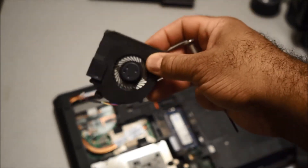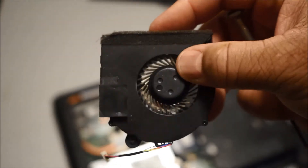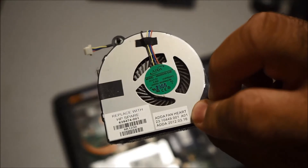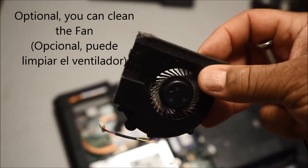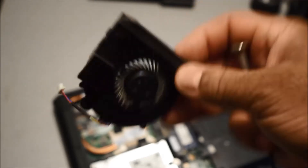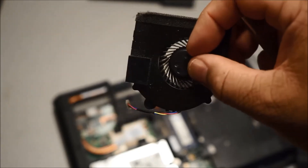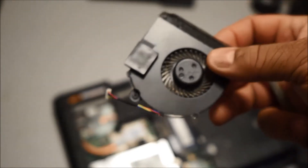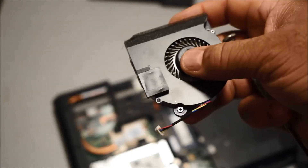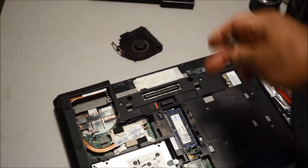Since you have the fan removed, it's a good idea to clean it. This one has a little bit of dust, as you can see. If your laptop is overheating and you don't know why, most of the time it's because the fan has a lot of dust in it. Cleaning it will cause less heat — if the fan isn't clean, the laptop will overheat and it could damage the motherboard.